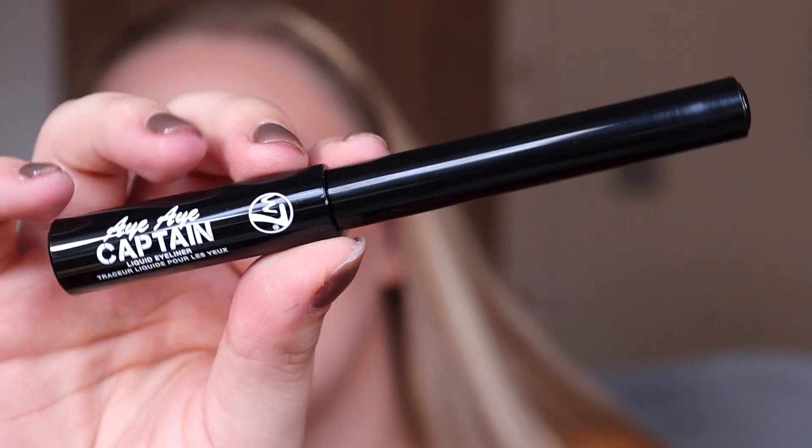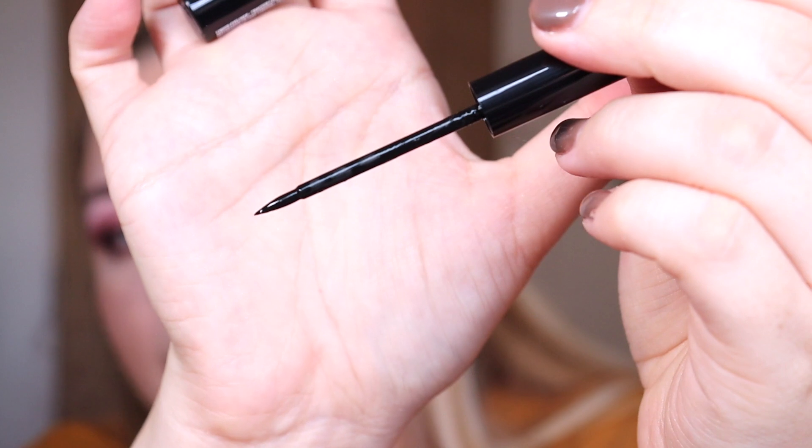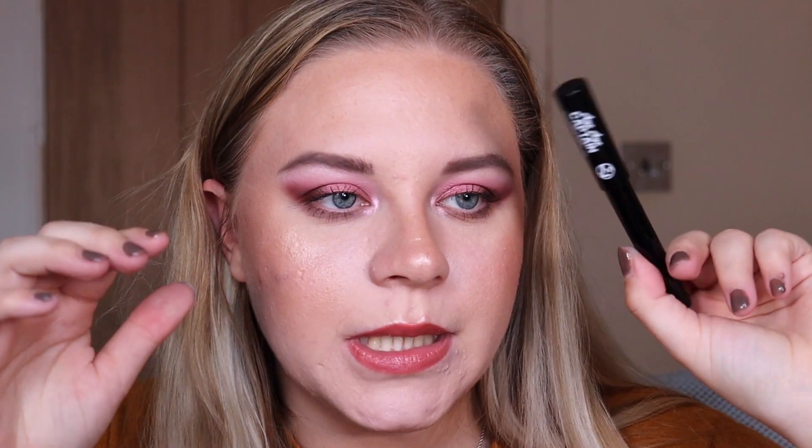Number two is the II Captain liquid eyeliner. I've not heard of or seen this liner before — I don't know if it's new. It has a brush tip applicator like the one I used in the Made by Mitchell manga review. I prefer felt tip liners but we'll see how we get on. If you'd like me to do a testing video on the items in this advent calendar, let me know!